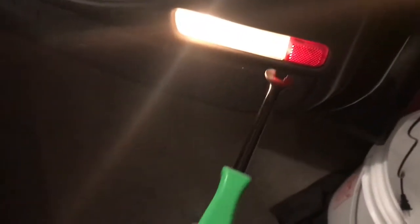In my case I'm just gonna be using a trim panel tool, and what you do is just go up in this top corner by where the light or the red light is.